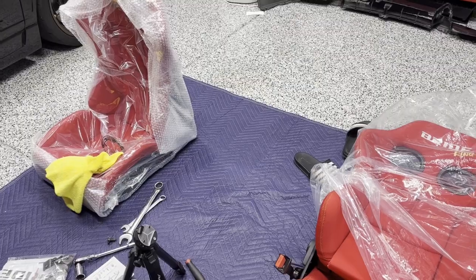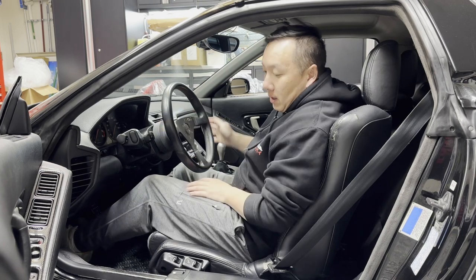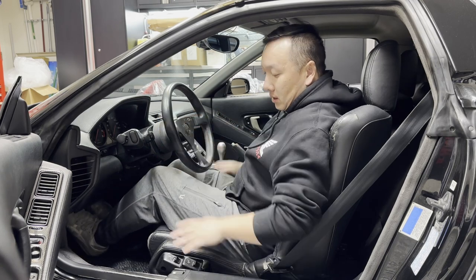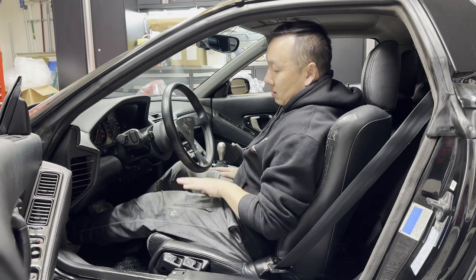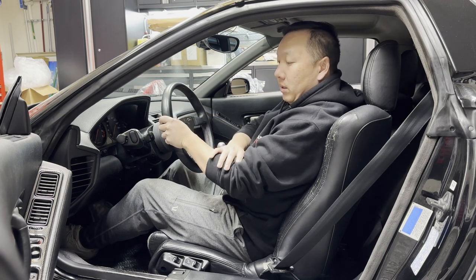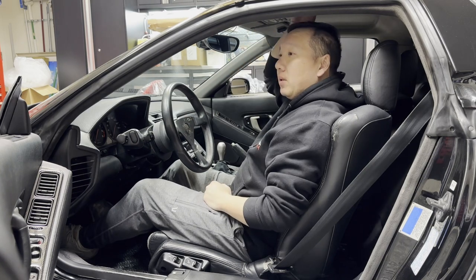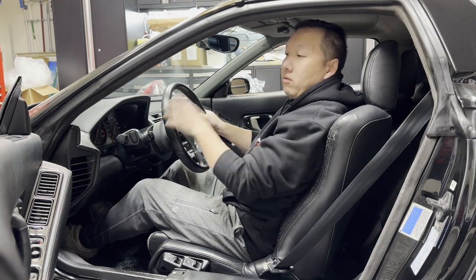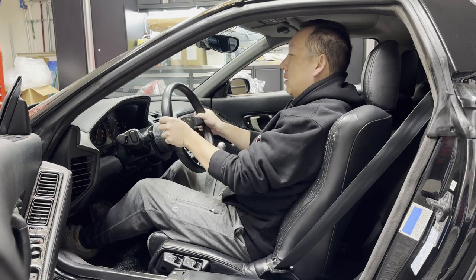Quick comparison between the stock seat and the Stradia 3. I'm about 5'6" to 5'7". With the stock seat adjusted so my leg is slightly bent at full clutch depression and the steering wheel where I like it with elbows bent, I have about three inches of clearance from the headliner. We'll see how the Stradia compares — the back angle will affect head height as well.